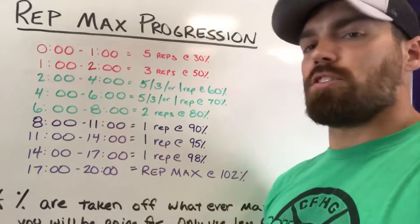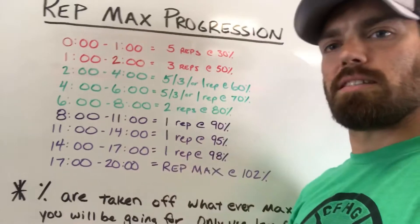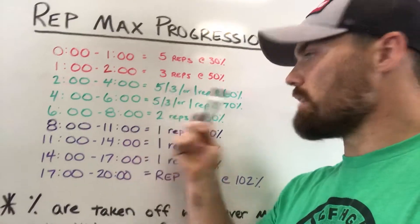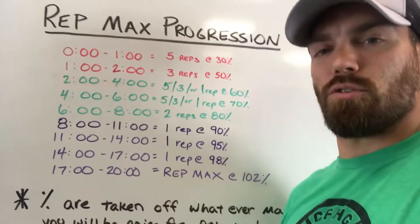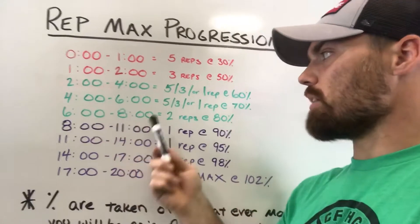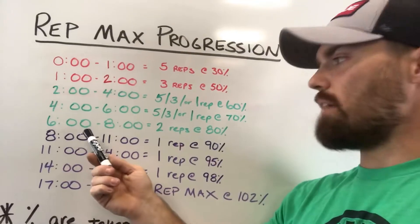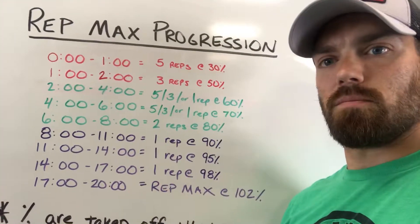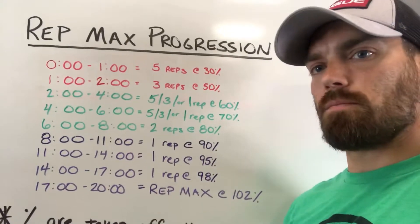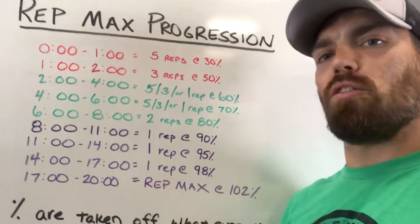Continuing into the green zone: at the two-minute mark, you have until the four-minute mark to do your reps at 60%. The reps depend on what rep max you're doing — five reps if it's a five rep max, three if it's a three rep max, one if it's a one rep max. At the four-minute mark, you have until the six-minute mark for your reps at 70%. At the six-minute mark, you have until the eight-minute mark to do two reps at 80% — the last of the medium-weight sets.